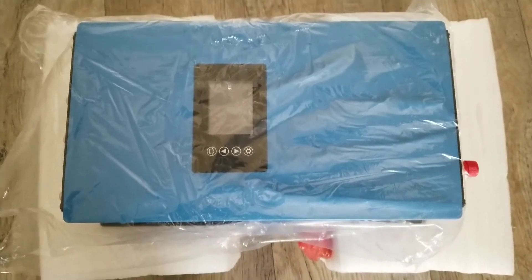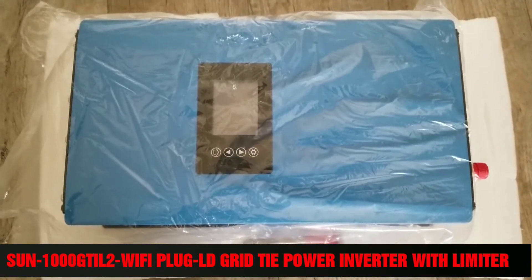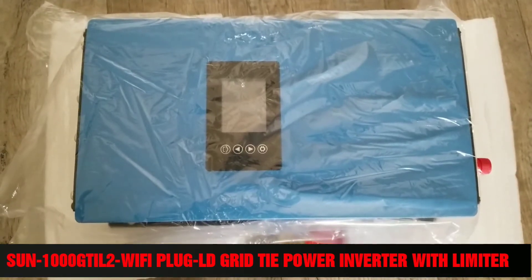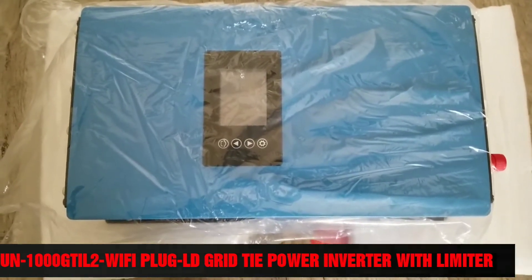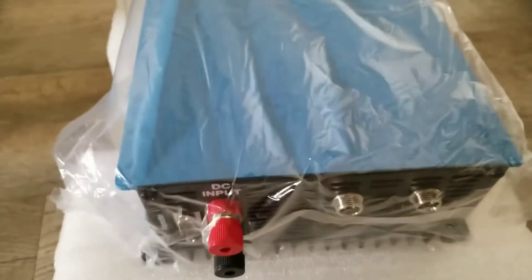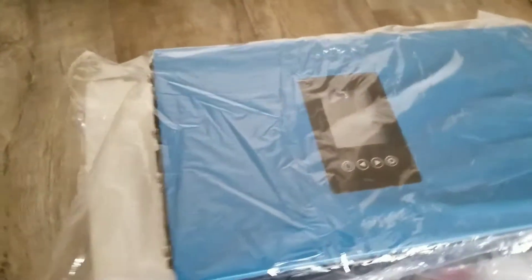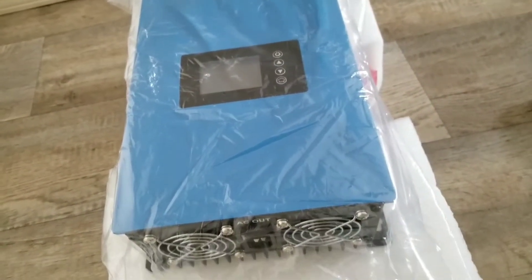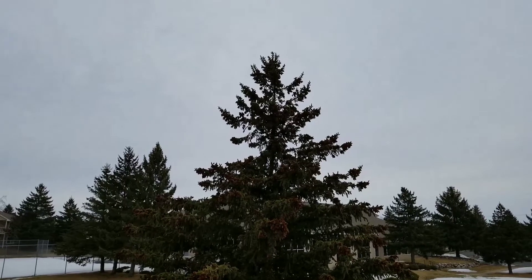Alright YouTube, today is part two of the grid-side inverter limiter with integrated built-in Wi-Fi. I want to show you what I'm going to do here today — we're trying to test this device and see how we can incorporate solar panels into it and see how it's going to perform for the first time. Stay with me for live coverage from JW Solar USA, and thanks for watching.